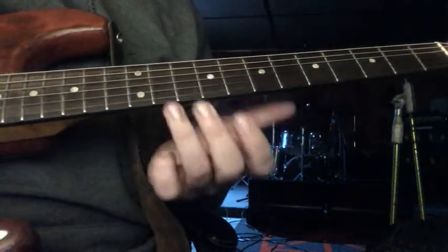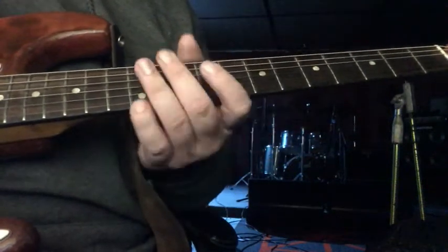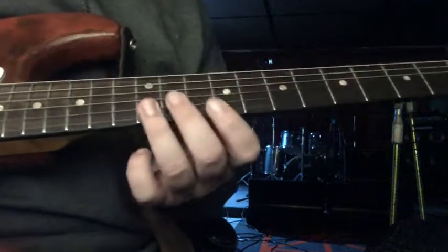Alright, I got another Chris Kane lick for you guys, and it's also from that same Helping Hand video, and it goes this way.